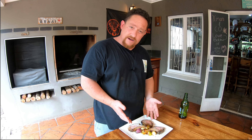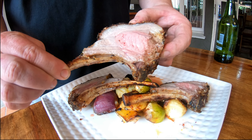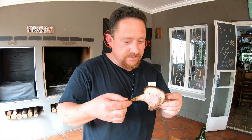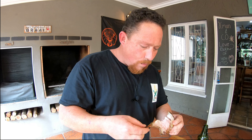The moment we've been waiting for — look at that crust! It's beautiful. Let's do this. Look at those juices!